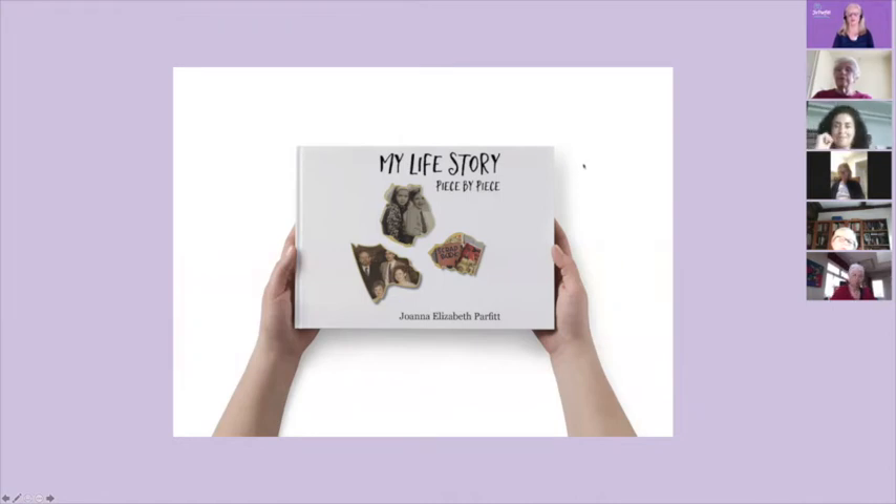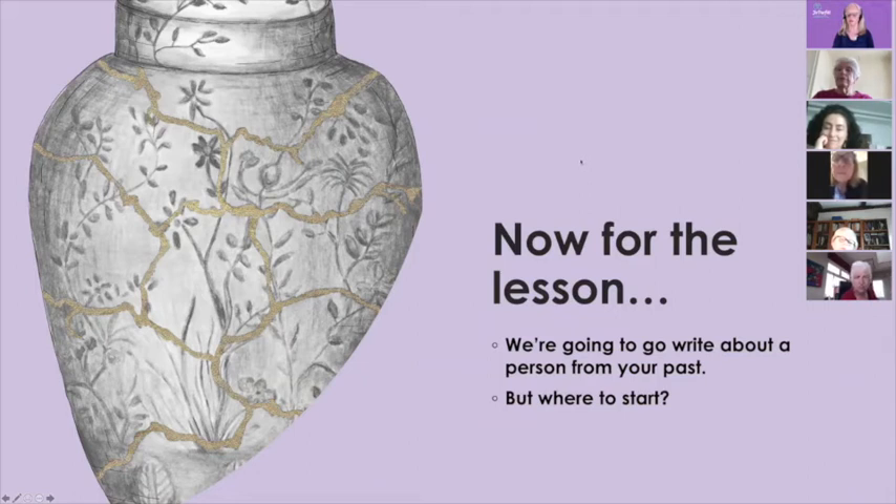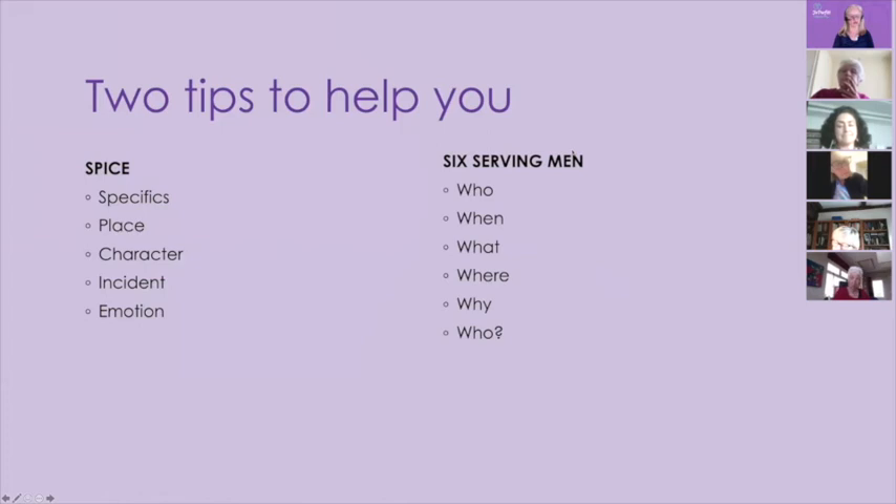So now, for the first lesson — we're going to write about a person from your past. I'm going to give you some hints on how to start writing and recording a memory about somebody in your past. Feel free to take a photograph of the screen. Here are two things I find incredibly helpful when writing life story. The first one is called SPICE — a tool I invented 12 years ago as a filter through which I can run all the stories I write, to check that they are going to work and leap off the page. SPICE is five letters standing for Specifics, Place, Character, Incident, and Emotion.